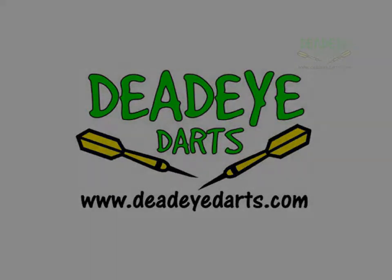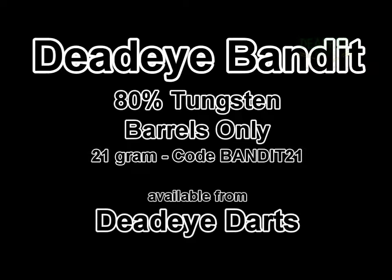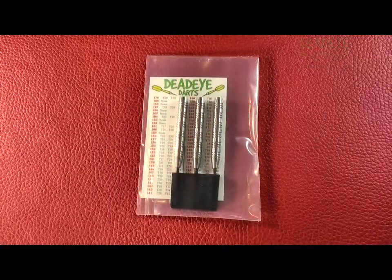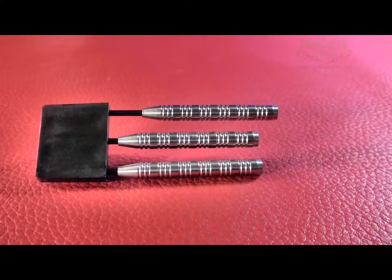Today we are reviewing the Deadeye Bandit 21g 80% tungsten darts, which are available from Deadeye Darts. The Bandit darts are sold by us as barrels only. You receive only the barrels shown, along with a point protector and Deadeye out chart.